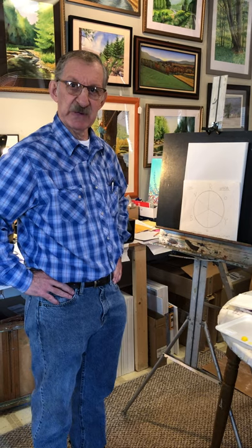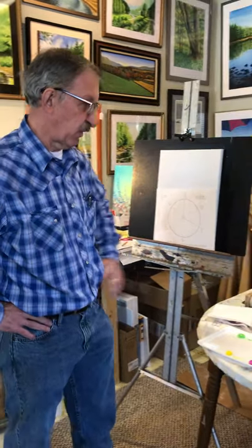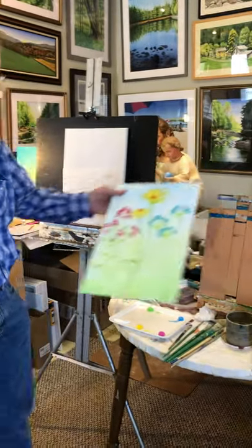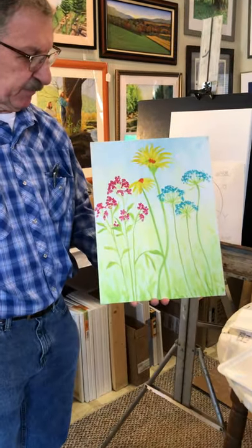Good afternoon. I'm Mark Sassani, the artist at St. Joseph's Fine Art Studio. I'm here with Nicky Frank, who is videoing our kids' painting today. And today we're doing wildflowers, and I am going to give you step-by-step instruction here.